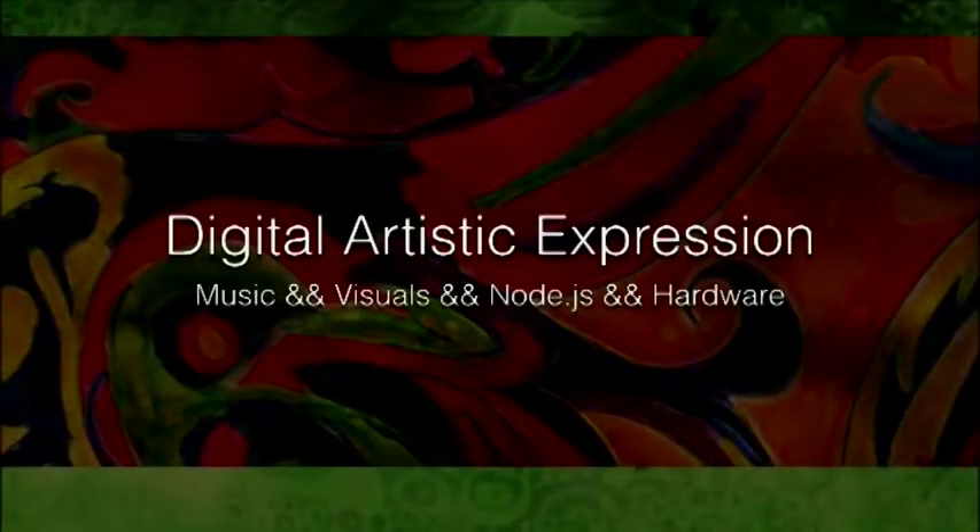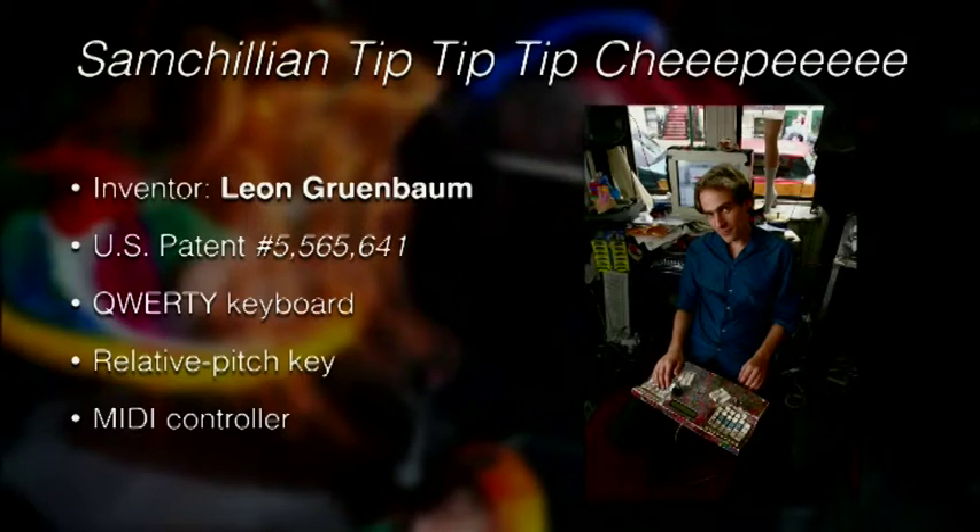I want to talk to you about digital artistic expression with music and visuals and Node.js and hardware. When I was planning this talk I was going to give you completely different content, but I found this thing and it was way cooler, so I scrambled to get everything together to be able to do a demo around what is called the Samchillion.